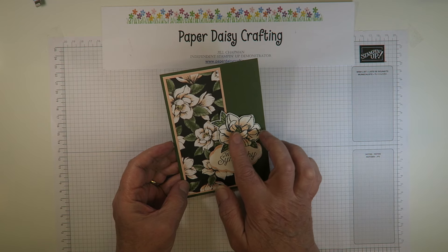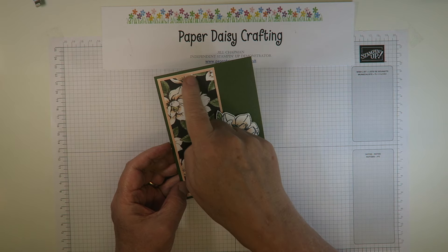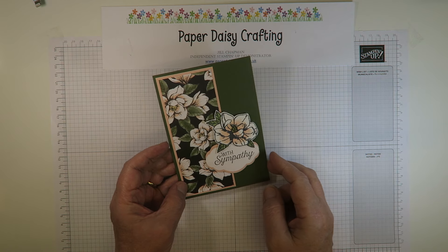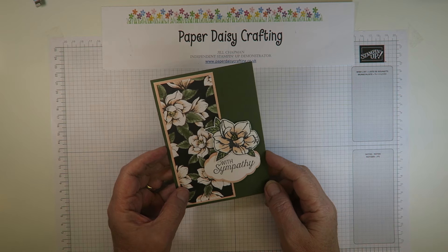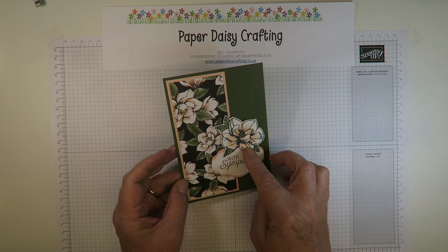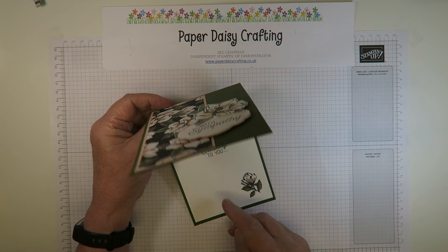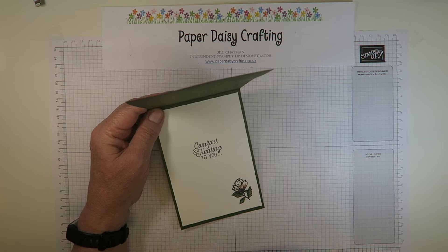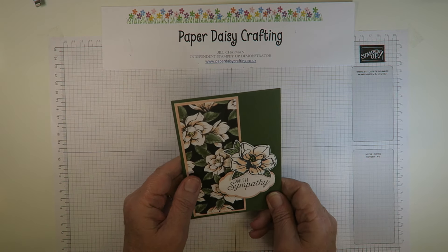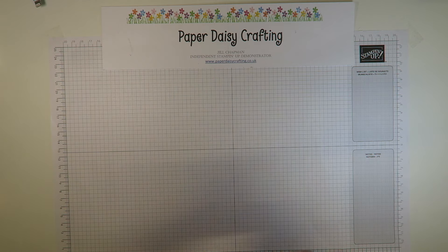I'm using the Magnolia Blooms stamp set from the beginner catalogue and the lovely Magnolia Lane designer series paper. I've got one of the blooms coloured with blends, the sentiment, and then inside 'comfort and healing to you' and another little magnolia. I'm going to change up the colours slightly and use a different image — basically the same card.